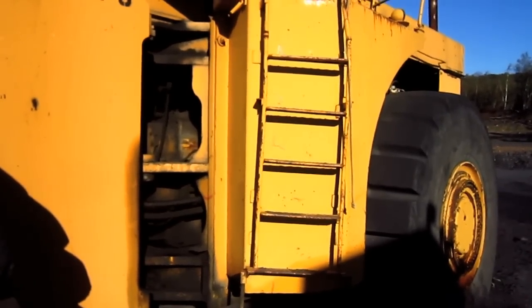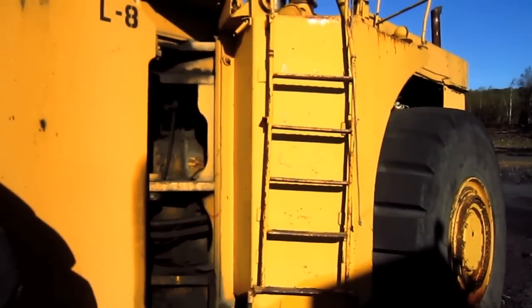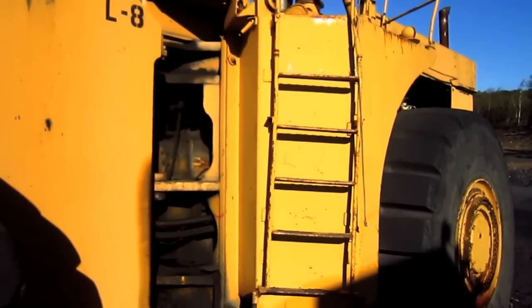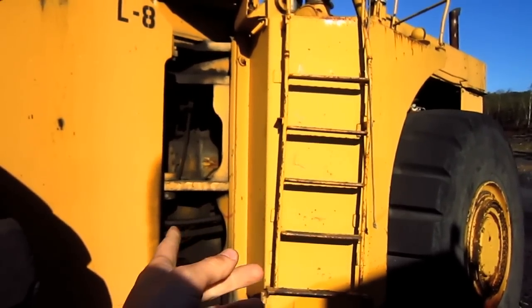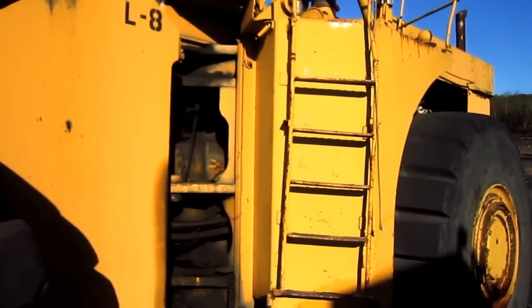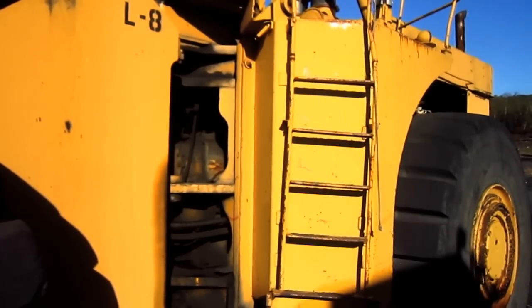Mounted on the right side of this loader is the diesel fuel tank, which holds 273 gallons of diesel fuel. And mounted on the opposite side sits the hydraulic oil reservoir tank, which holds 242 gallons of oil.